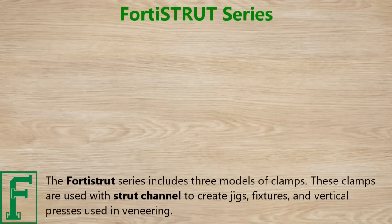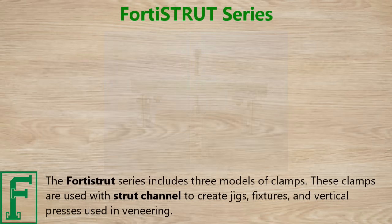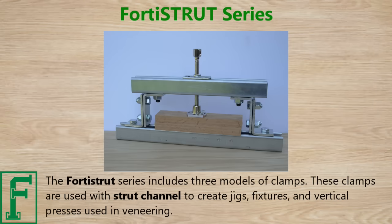The Fortis Strut series includes three models of clamps. These clamps are used with a strut channel to create jigs, fixtures, and vertical presses used in veneering.